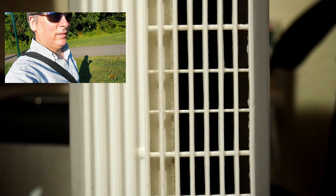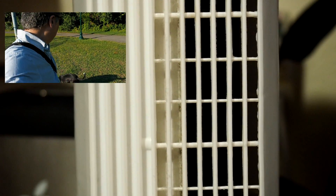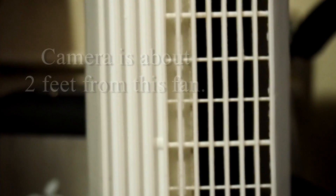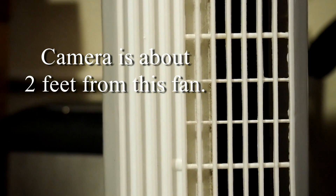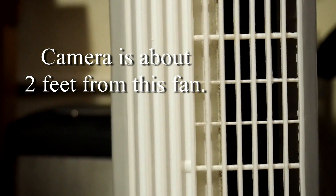A common problem I've been running into when vlogging is wind noise. The PenF doesn't have a separate microphone jack, so I can't buy one of those Rode micros with dead cats on them to help reduce the wind noise.